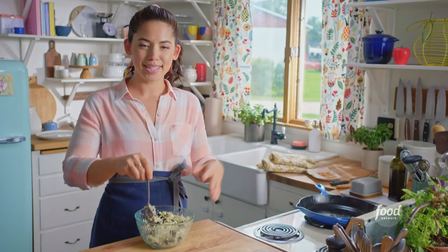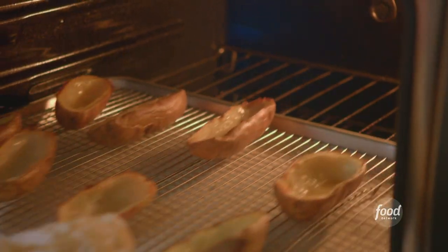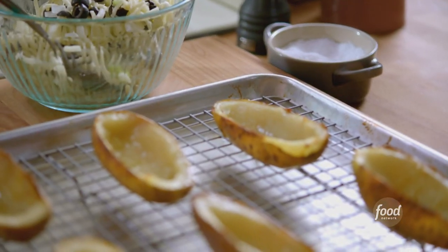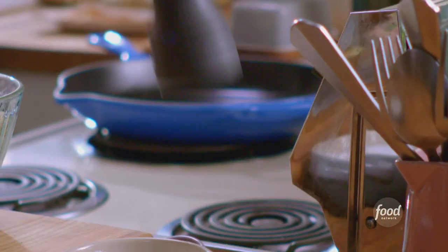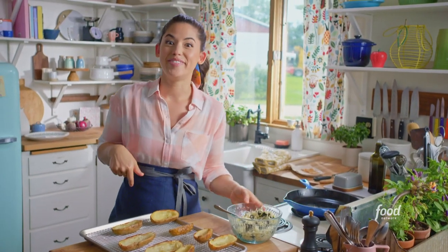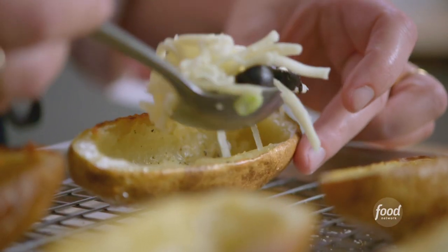This is so easy, and when you bite into them, they're so satisfying. I'm going to get my potato skins out. Before I add the filling, I'm going to season them with some salt and pepper. Like a nice deep boat, they'll hold a lot of filling — they're potato yachts. I'll fill these up, and I'm really going to mound them because the cheese will melt down.